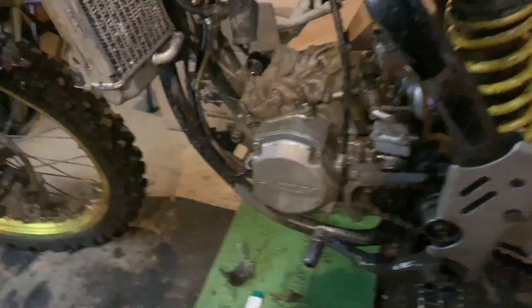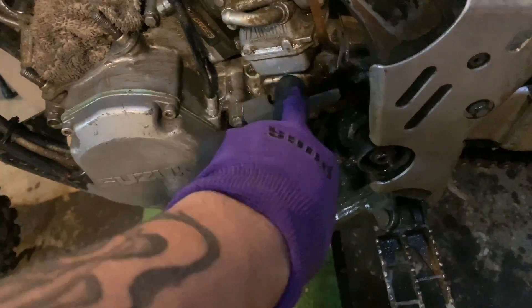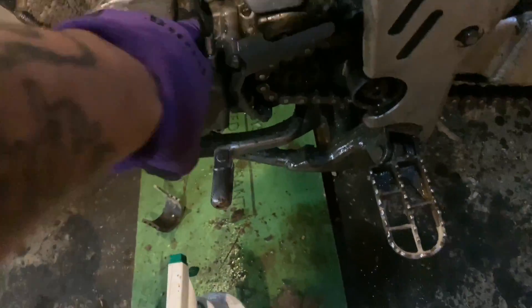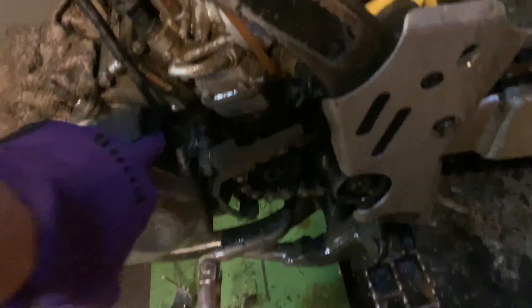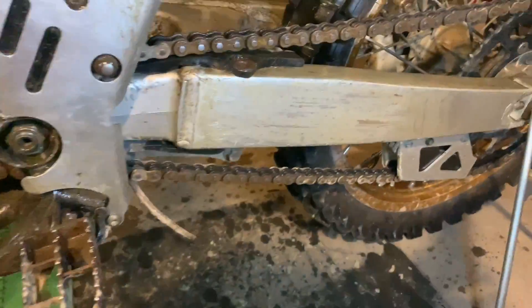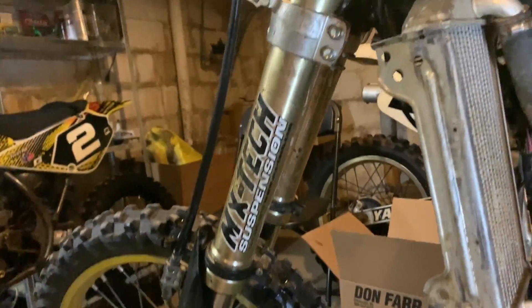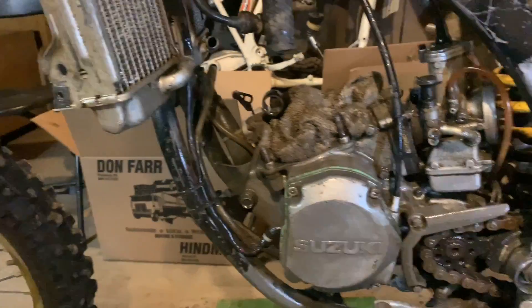All right, sprayed it down, scrubbed it. I couldn't get all the way in there but I can probably still get in here with my finger. I definitely got it a lot cleaner than what it was. Now I gotta wipe it off. I did this side and the other side, so next step is to wipe it all down.